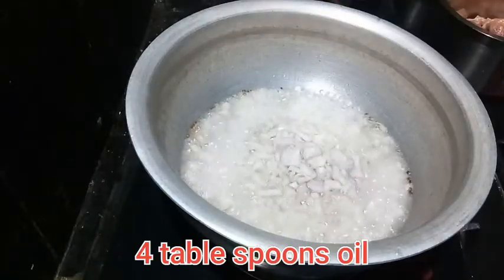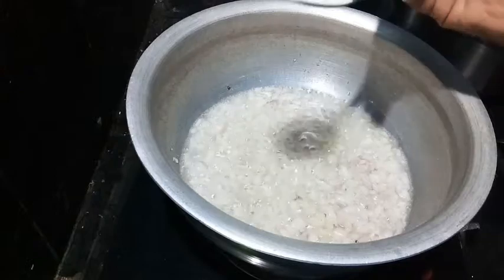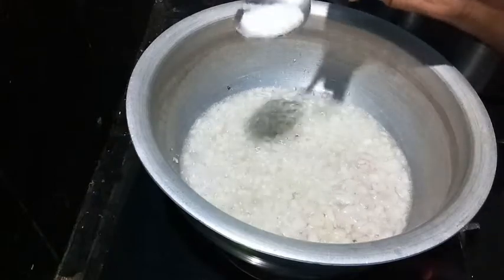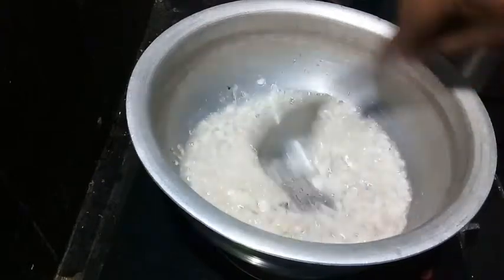First, I will add 3-4 tablespoons of oil. Then I will add 2 onions of medium size. Then I will add salt.